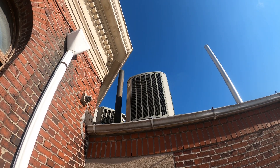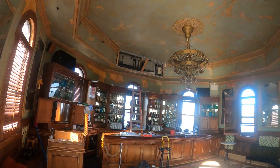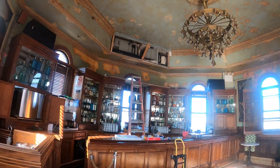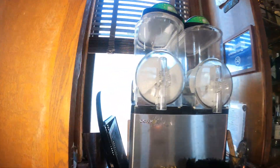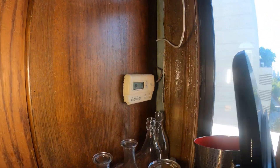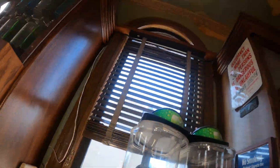Up there we have the two condensing units and up in the ceiling we have the two air handlers. I was here on a previous visit and as you can see we have one thermostat but it's controlling four sections of units.